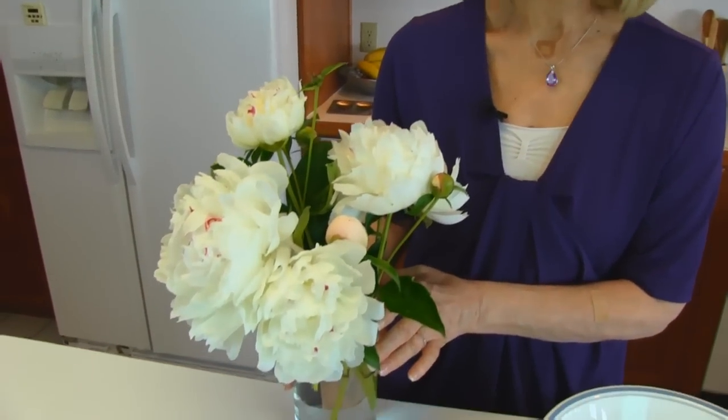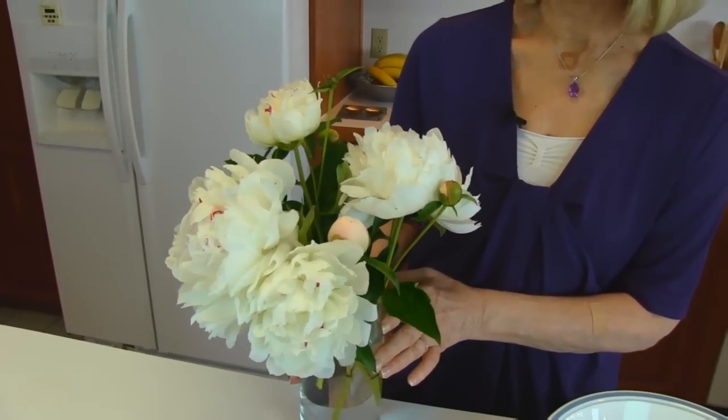I wanted to show you that my peonies are blooming. They're not in full bloom but a few of them were ready, so I thought I'd just share them with you since I've shown you so much of my herb garden and landscaping and so on.